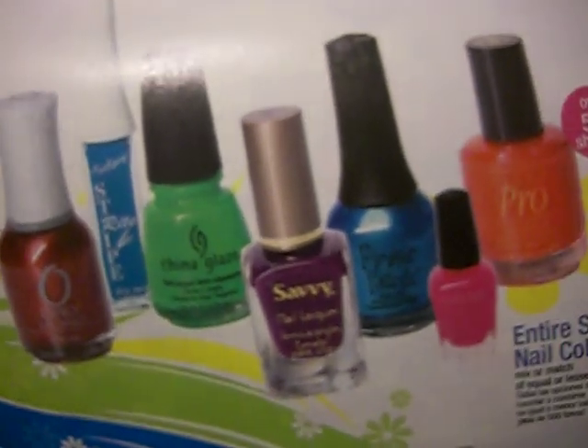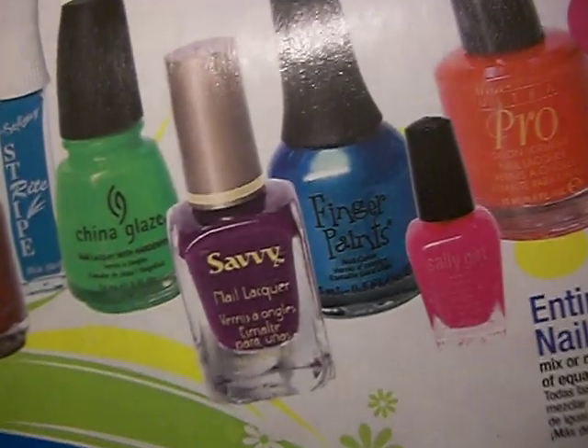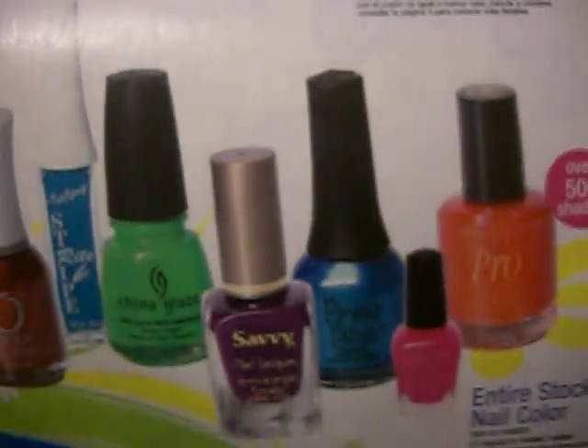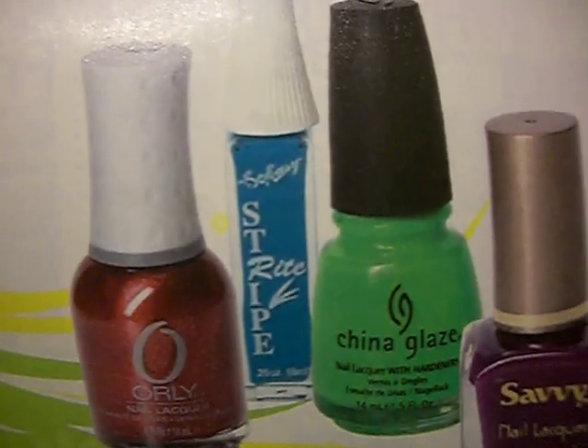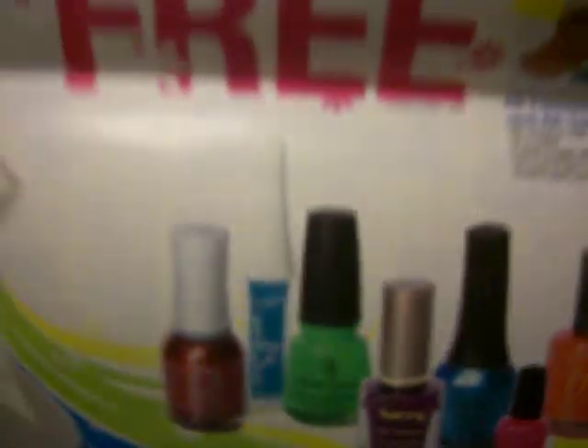All of their nail colors are buy two get one free, and all brands — Orly, China Glaze, Savvy, Finger Paints, even the Sally's brand, and those little tall skinny Stripe Brights that have the really skinny brush for detail work. So yeah, they're all buy two get one free.